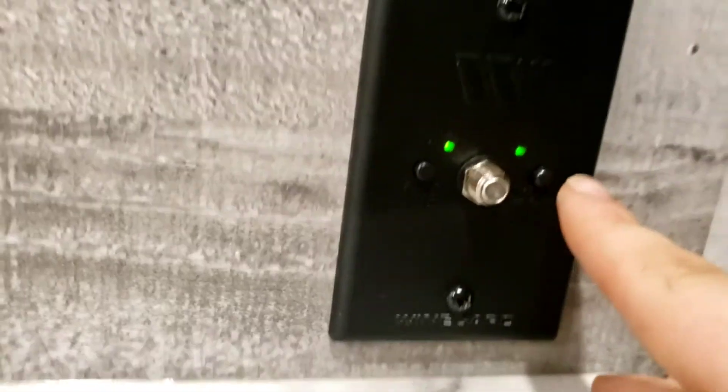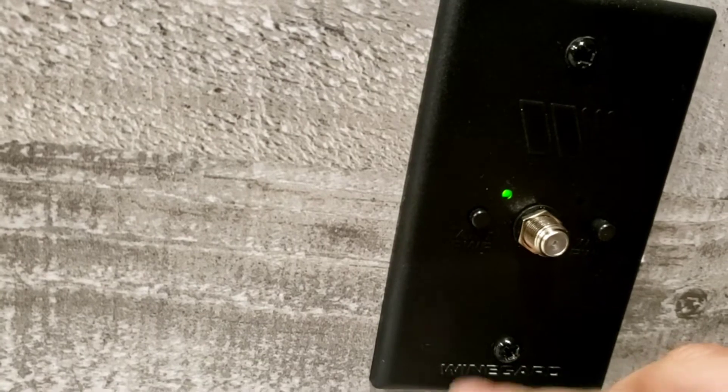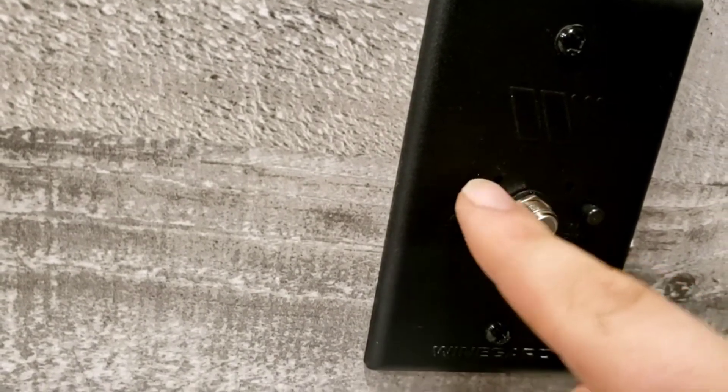There's a spot for a TV if you want to mount one here. You have a power cable outlet, and you're set up for Wi-Fi though the Wi-Fi unit itself is not installed. You also have an antenna connection — that's cable, that's antenna.